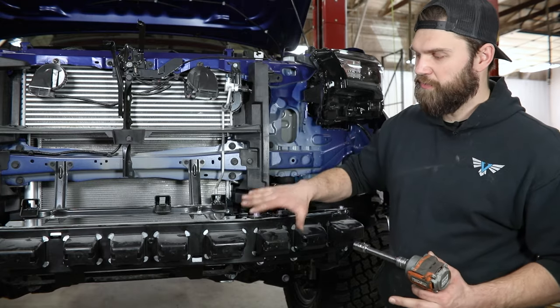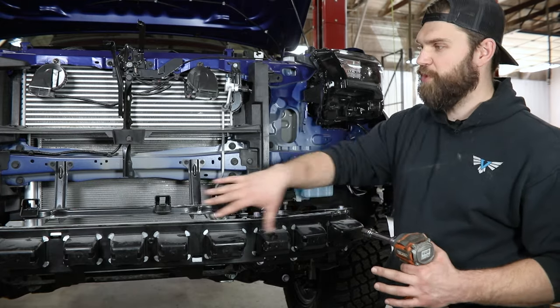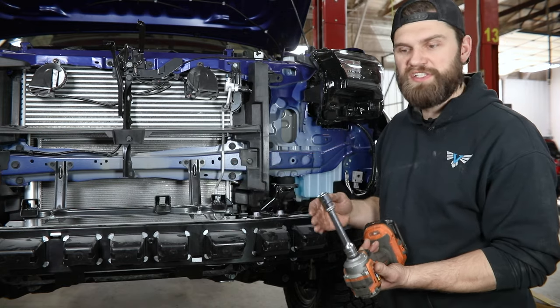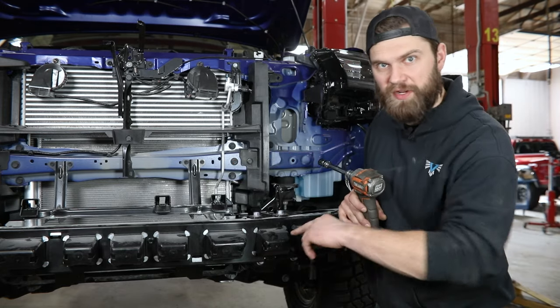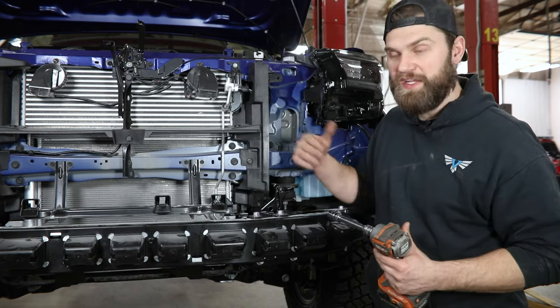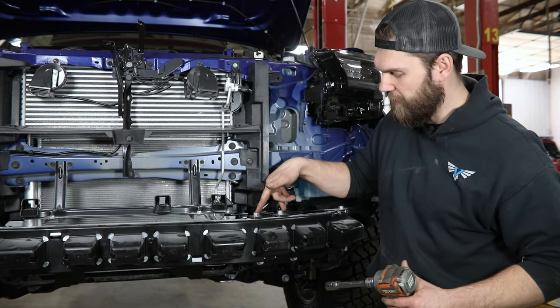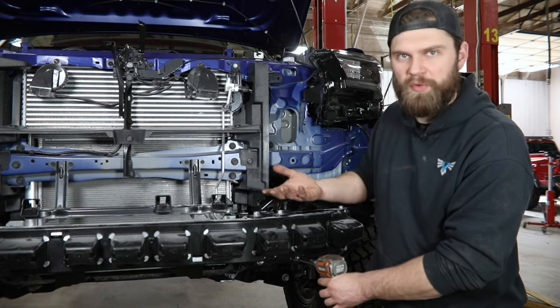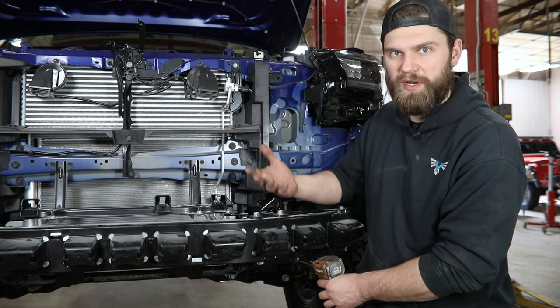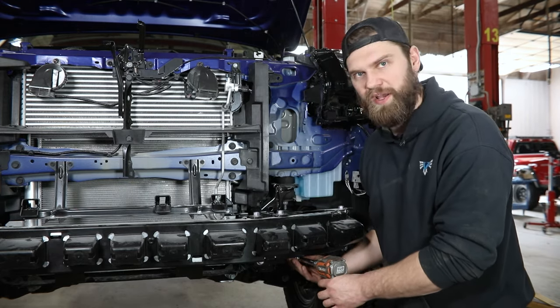With the fascia out of the way, you can come back and remove this large aluminum crash bar assembly from the front of your truck. You'll just need a 17 mil socket for that. You've got two bolts down here running straight back into the frame on each side, as well as two up top. Keep in mind when you're removing your final bolts, this thing is going to be free to fall, so you want to make sure that it's supported in some way.